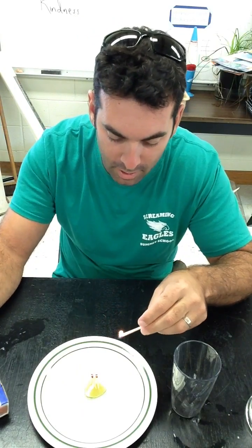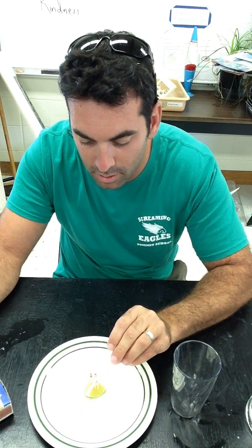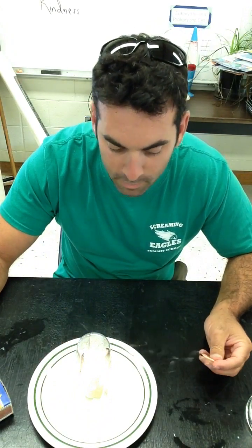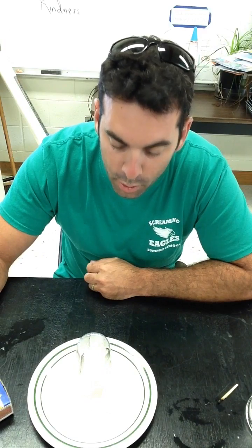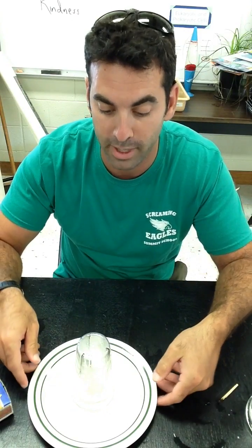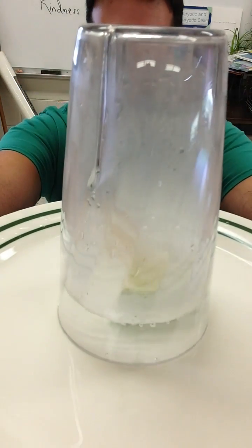There it goes. I have them light the matches and flip the cup over. And due to a difference in pressure on the inside of the glass — now that it's used up all the oxygen — the air wants to rush in from the outside. See if you can see that.